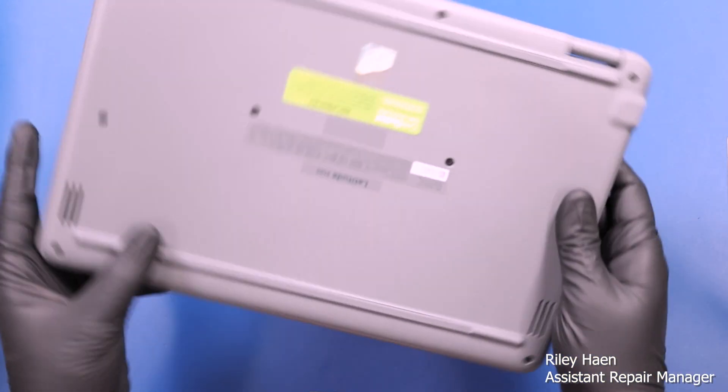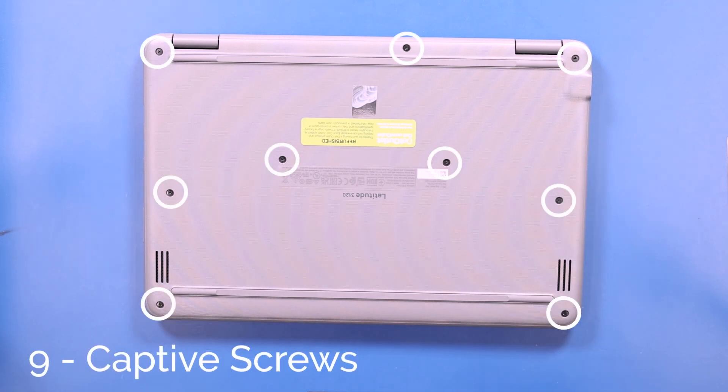Flip the unit over and unscrew nine captive screws from the bottom cover.